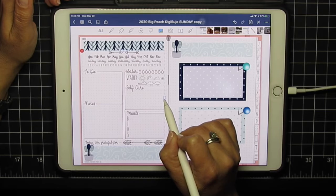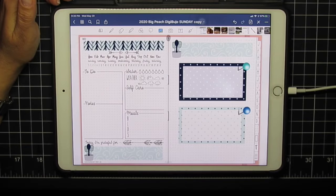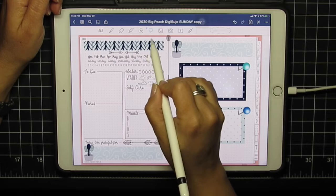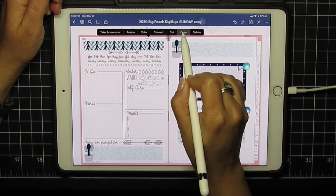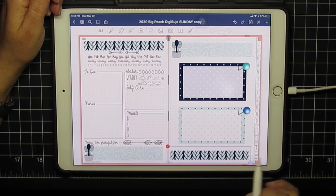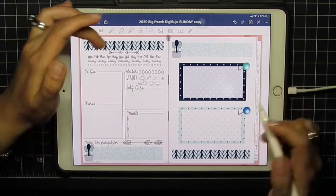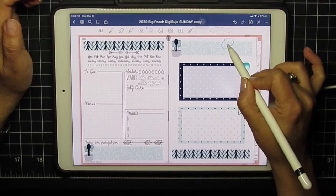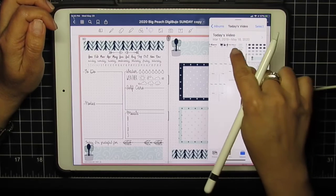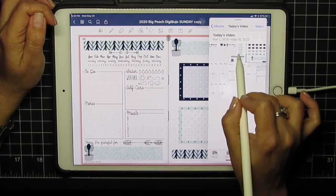Here's that nice little function where GoodNotes lets you skew your images. I've asked NoteShelf to update their image tool — we'll see if they grant my wish and add more features that we're used to in GoodNotes. I just like to make things match. You certainly don't have to do any of this; everything with your planner should work exactly as it works best for you.